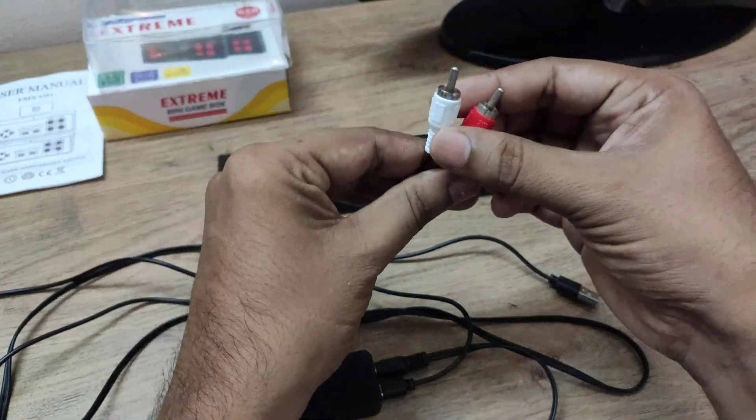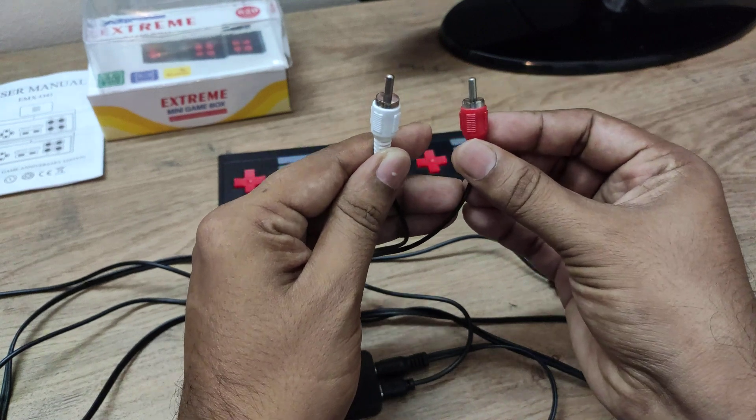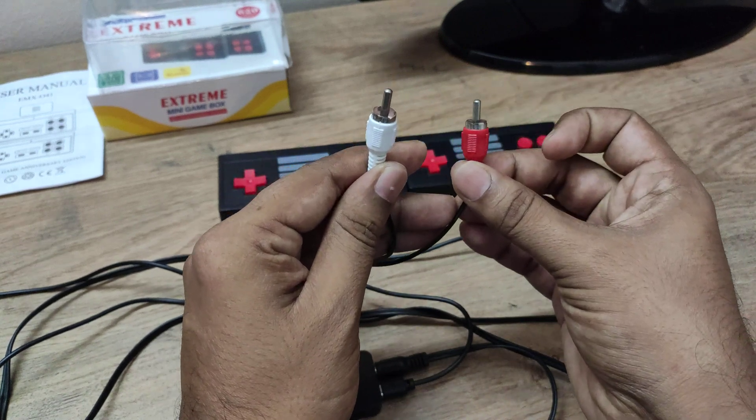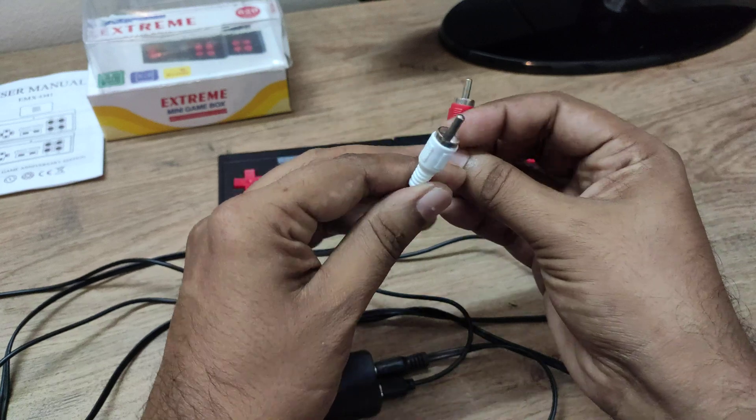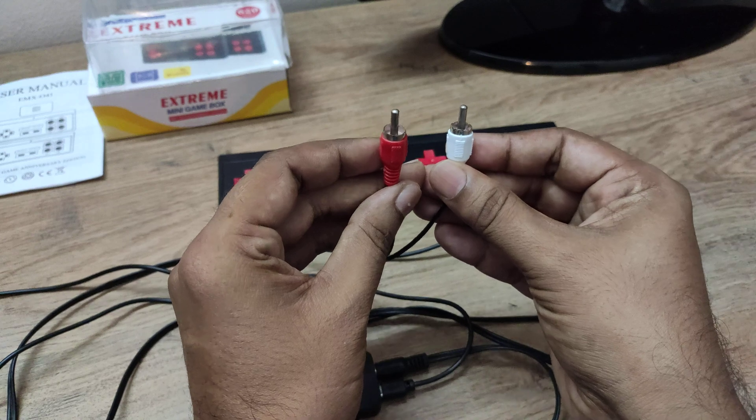On this side I have two connectors — one is white color and one is red color. We don't have a yellow color video cable. So in my case, the white one is the video cable and the red one is the audio cable.